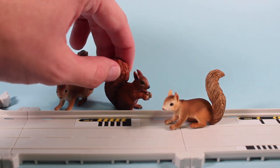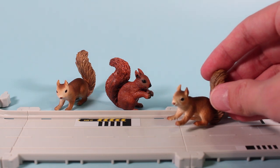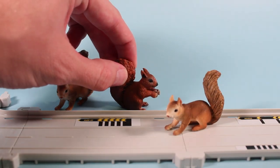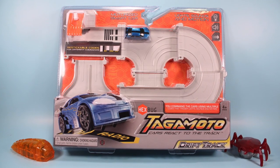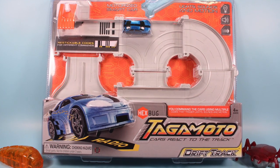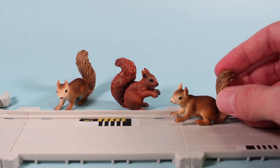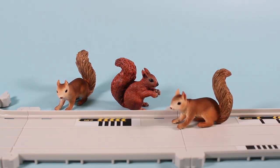You need to pay more attention to these Hexbug Tagamoto tracks. Tag-a-what? Hexbug Tagamoto tracks — tracks with codes on them that the cars react to. There's all sorts of hazards on these roads. That's really interesting. I'm going to need to know more. That's right, squirrels. The new Hexbug Tagamoto tracks are pretty interesting.